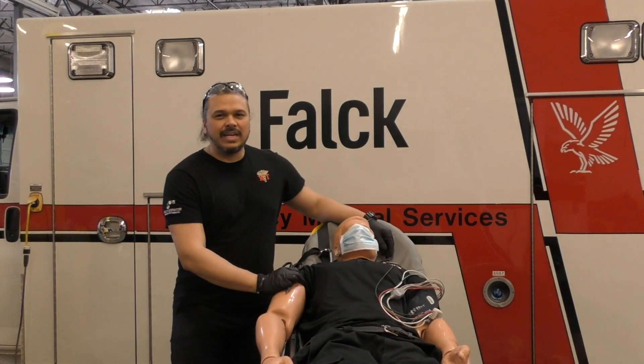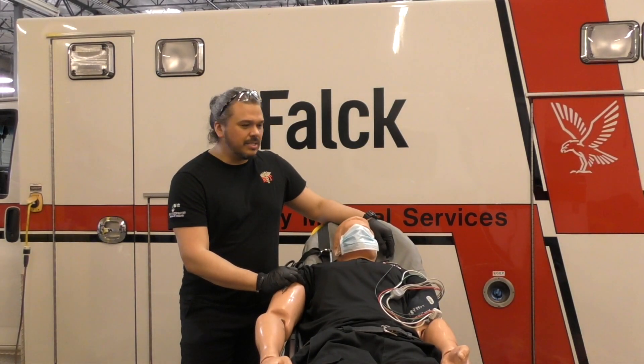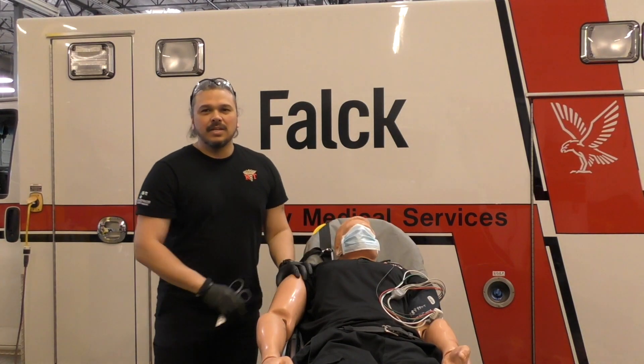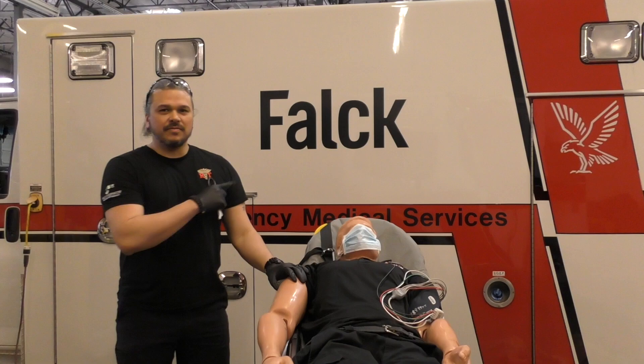We're going to go over some COVID-19 respiratory precautions. It's dangerous out there in the field — there's a lot of stuff flying around. I'm going to give you some tips. This video is brought to you by the good people at Falk.